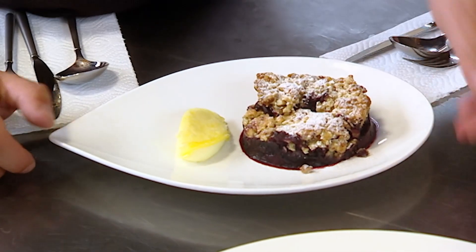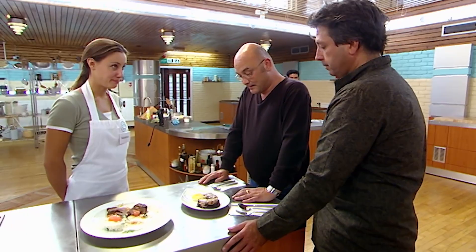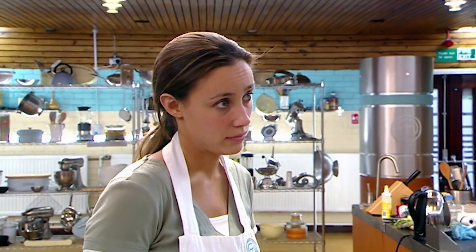For dessert, Natasha has made a banana and blueberry crumble with clotted cream. That's not the prettiest crumble I've ever seen. I'm not tasting a lot of fruit. Cooked banana, maple syrup, pecan nuts — I get all the flavours. It's very sweet.